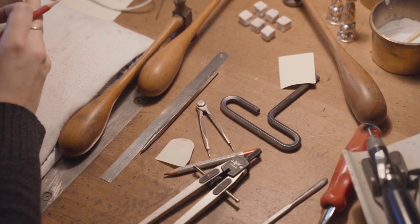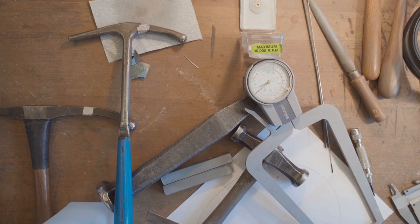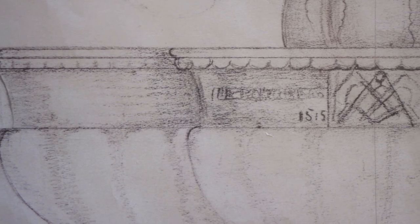In a piece like the 1505 Jardinaire, you can see George Jensen's approach as a designer. It's a piece that celebrates nature and the wildness of nature, but it also shows restraint.